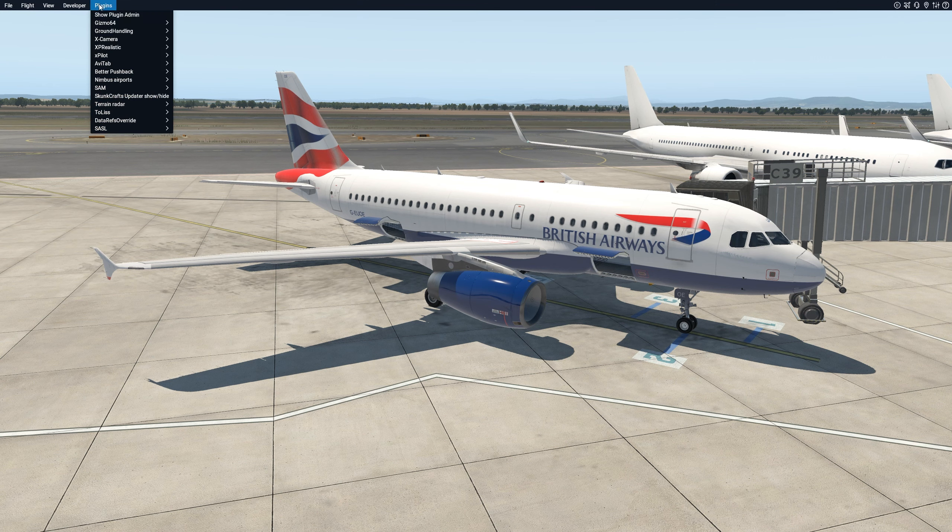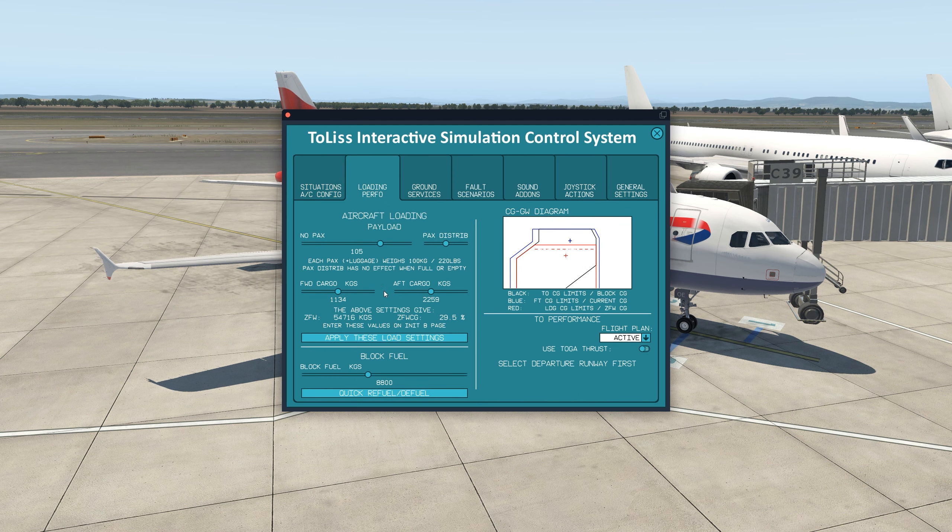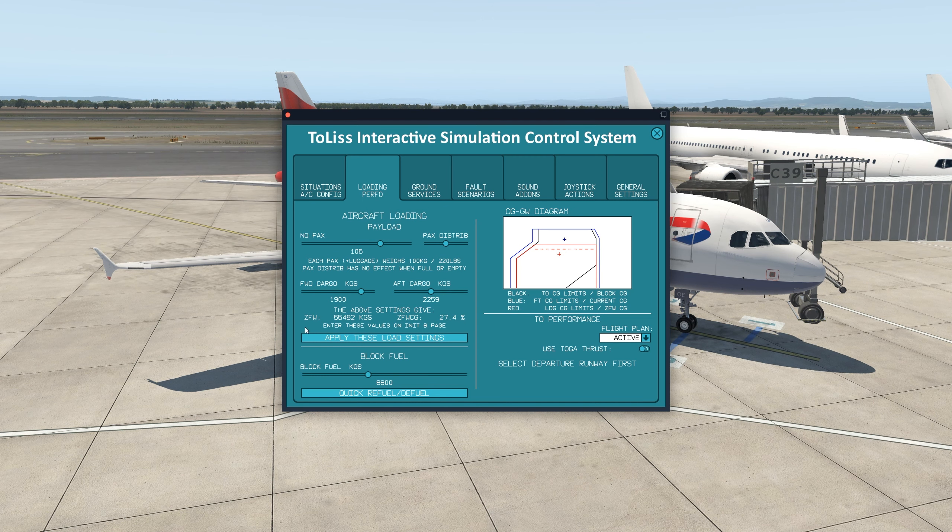Let's go ahead and get the plane loaded up. We'll open the Tolis ISCS screen, go to loading and performance. SimBrief gave us a zero fuel weight we're shooting for of 55.5 tons. We'll go a little bit nose heavy there — it's not really nose heavy, but it's fine. There's 55.5 tons. We're looking for 9.7 tons of fuel. 9.8 is fine. Excellent.